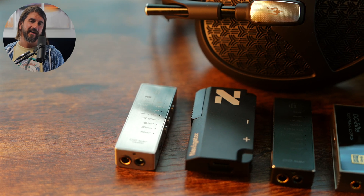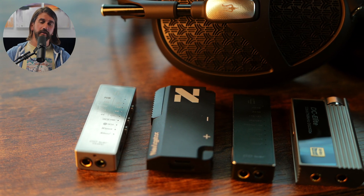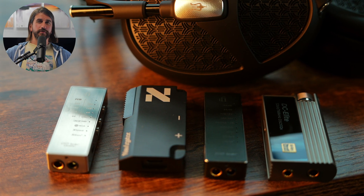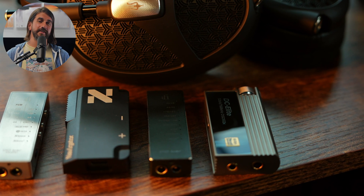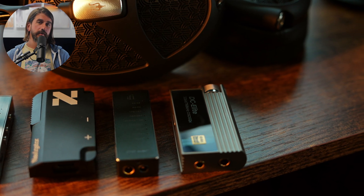For over-ear headphones, pretty much the same crowd that had really big soundstages also performs well. The Go Bar, Go Bar Kensei, DC Elite, and Navigator all struck me as just being a step above with over-ear headphones. The Navigator in particular, being a little cheaper than some of those other options, had really strong dynamics even with some harder-to-drive headphones. If you're looking for a portable option to listen to something like a HiFiMAN Arya, Meze Empyrean, Sennheiser, or some of ZMF's headphones, any of these would be a good pick. Don't expect to drive a Susvara or Mod House Tungsten well off these portable options though.